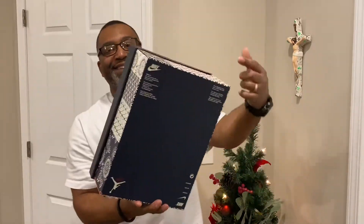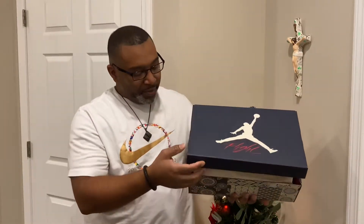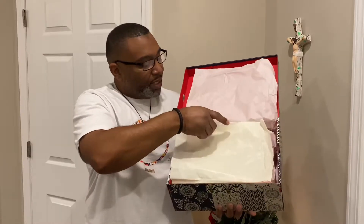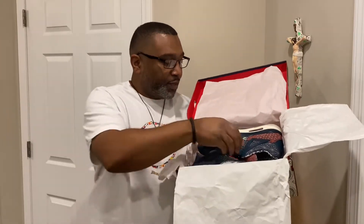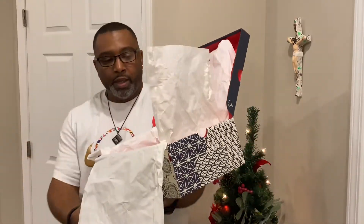On the front on the bottom is the Nike credits with all the information. Inside the box — let me open this up — as you can see, inside the box is red with two layers of paper. And here you have it: the Jordan 4 Sashiko, aka Ocean Blue. I'm gonna sit these right here.